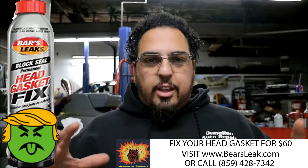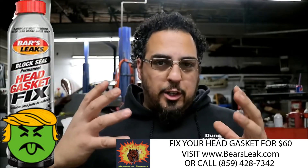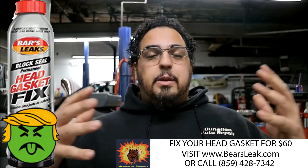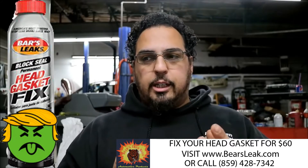What's up guys. This video is going to be about Bars Leak — coolant leak chemicals and additives you put in your coolant, and why I do not use them. This video is basically about coolant leaks and why you don't put Bars Leak in your system.